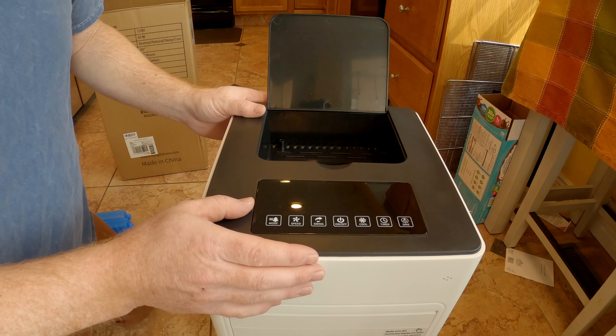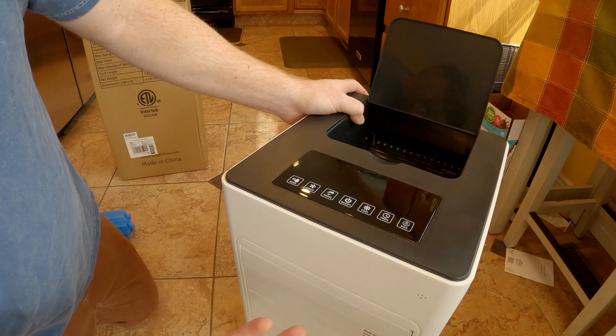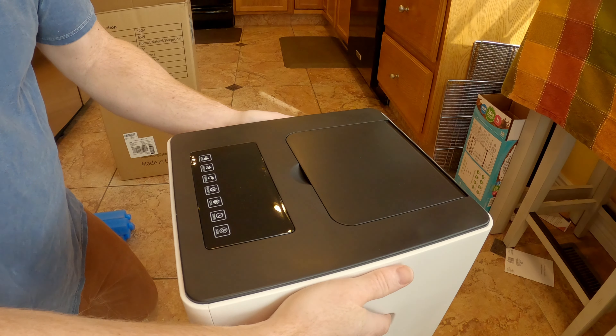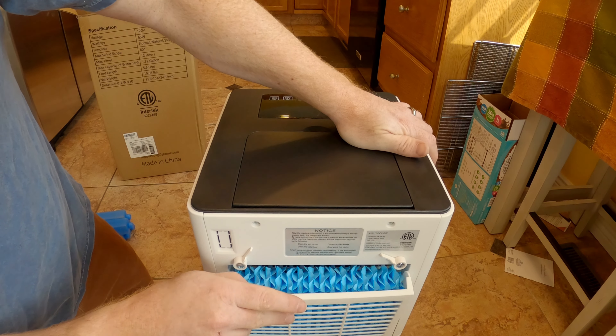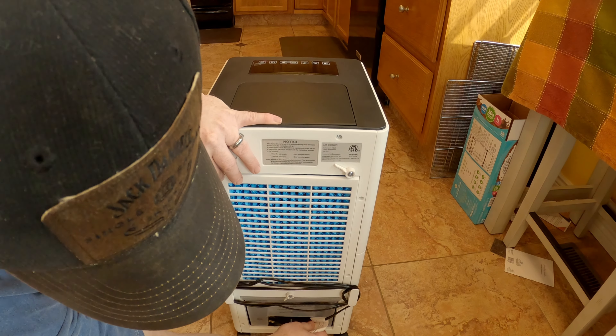As I said, this is just an unboxing video, but I'll have everything in the description so you can go look at the Amazon link and check it out. You've got a filter back here, and the cord wraps up down here.